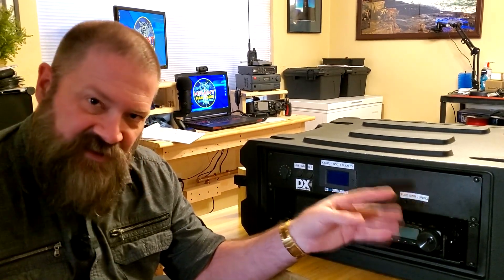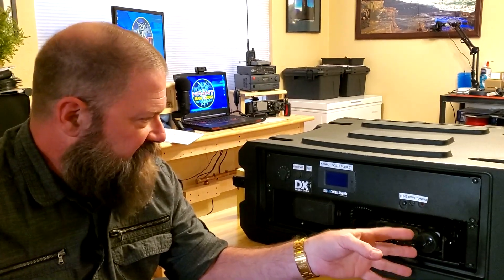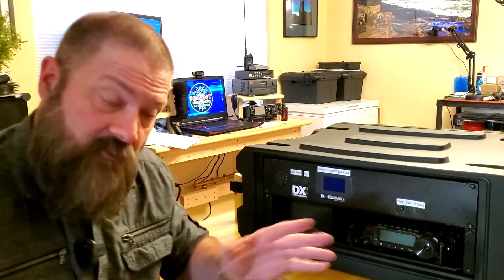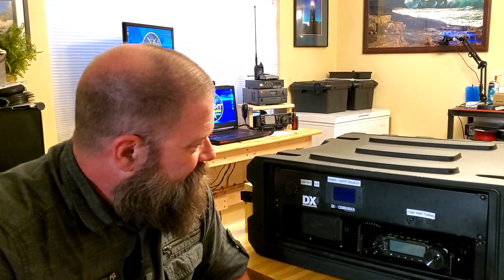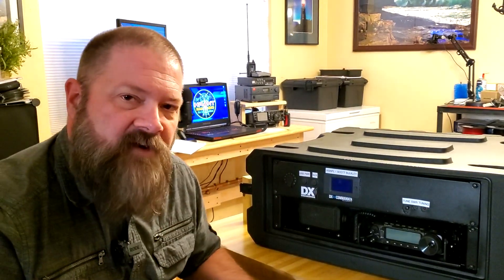I repurposed this, as a couple other hams have done, to be an actual GoBox for all of my gear for doing POTA and just being completely wireless and cord-free. Setting it up and putting the parts where I wanted was easy. The hard part for me was the wiring — I'm not really the best at wiring stuff.